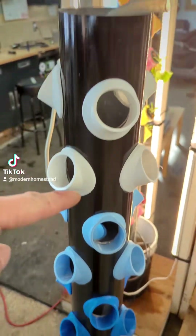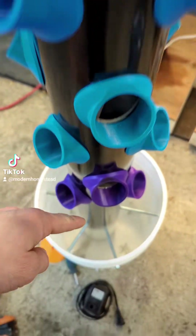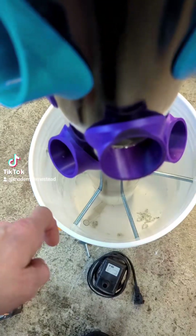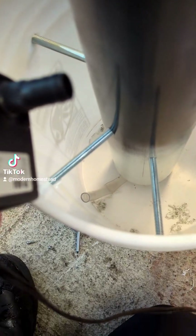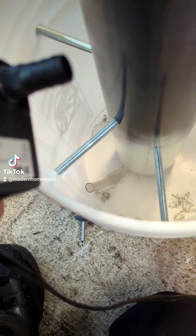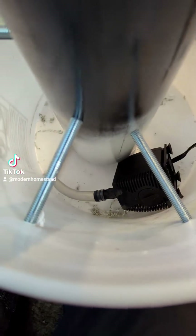You should have one end of the hose sticking up at the top going down the pipe, and the other end sticking out at the bottom. Next, connect your pump to the hose you pulled out at the bottom and just set it in the bottom of the pail. Once it's connected, it should look something like this. At this point you could add water to the bucket to keep it more stable while you attach the water diverter at the top.